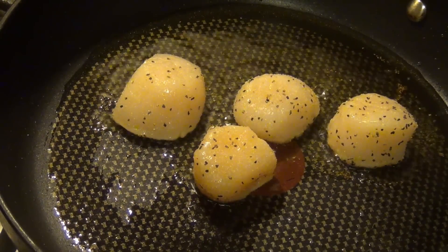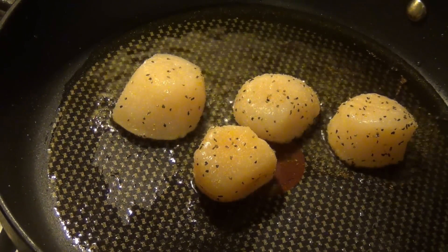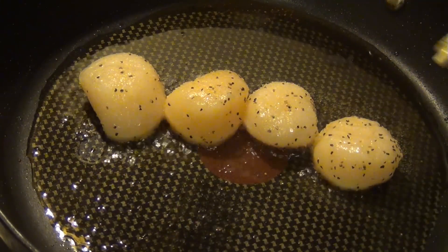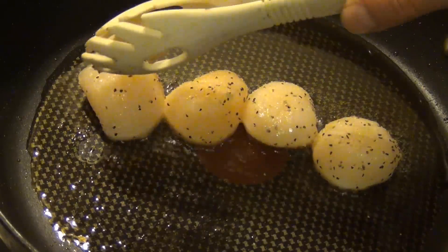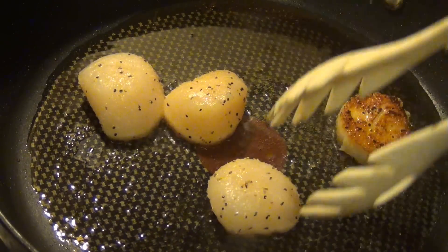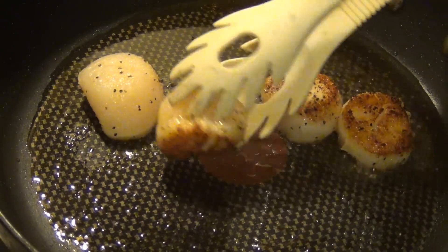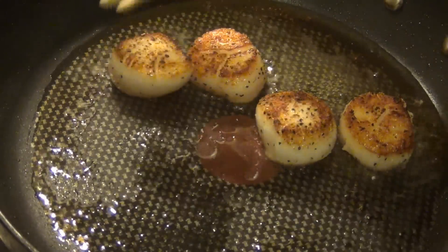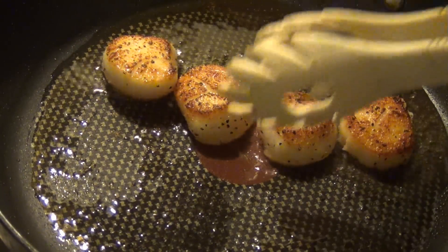We're going to let these cook for a minute and when I flip them I'll turn the camera back on so you can see when. Alright, now you can kind of see the color turning a little more white instead of that golden color, and we're going to flip them. You want it seared and not burned — a nice sear on both sides. We're just going to flip them now.